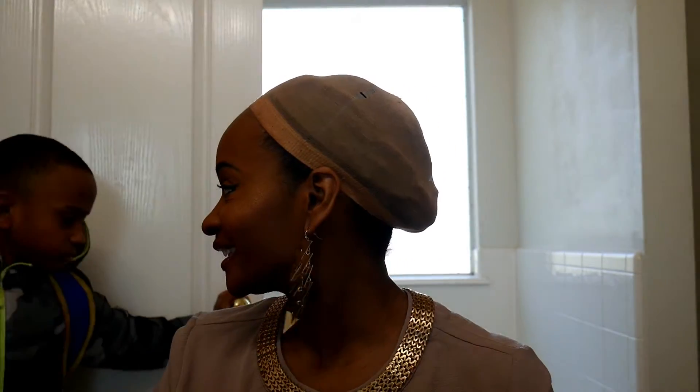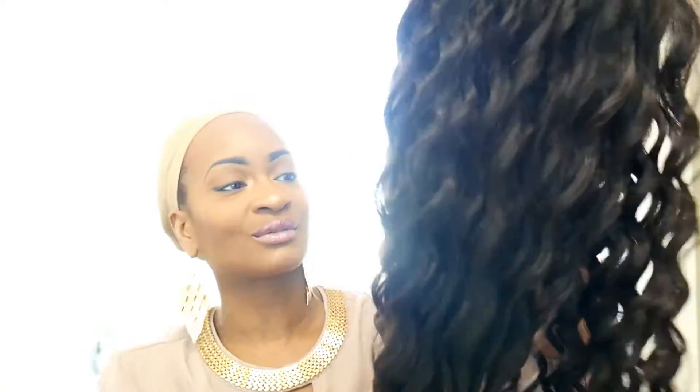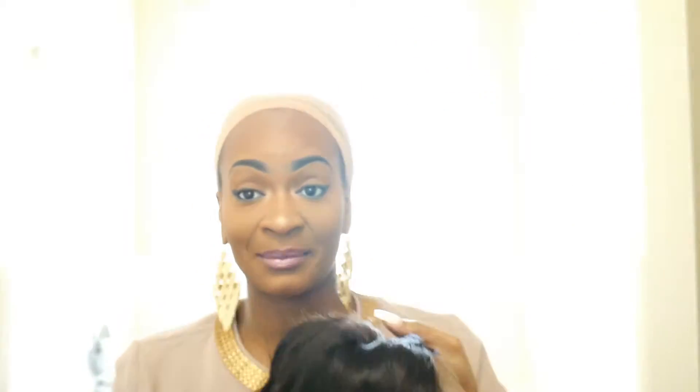The hairline looks like it is pre-plucked, which is good for me because your girl don't know how to pluck anything. It has baby hairs, which I will be styling today. I do see some flyaways in the back of the wig, but for the most part it is so so soft, it's well constructed, and I'm about to put it on my head.